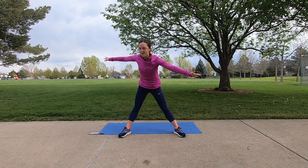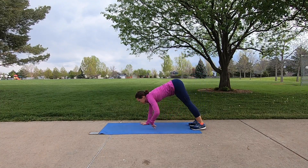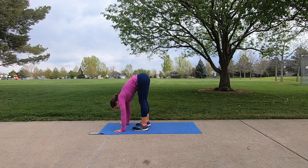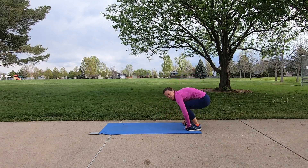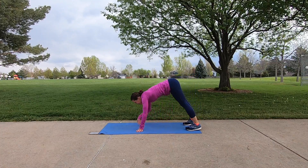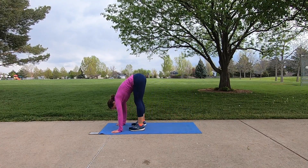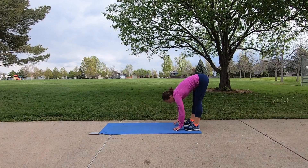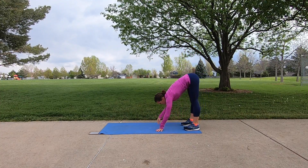We're going to go back to that inchworm again. Come to the end of your mat, hinge at the hips, and walk yourself out into a plank. Your feet walk to your hands — stay here for a moment, then walk them back, hands to feet. Bend both knees and roll it on up. This workout, all you need is a mat and your own body weight — we're not using any added weight today. If after you go through this workout you want to add weight to some movements, that would be a nice way to add intensity.